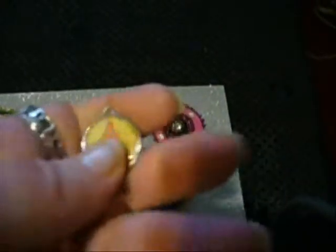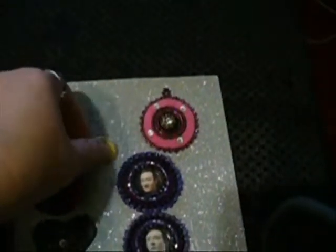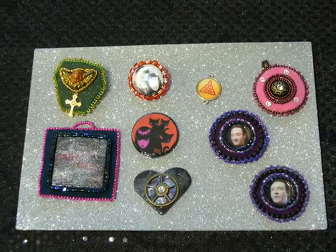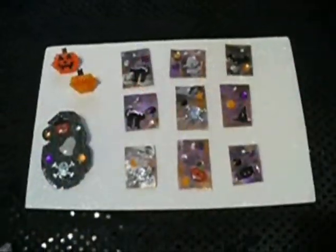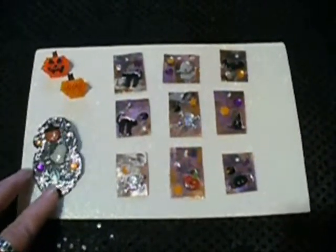I put it on a flat surface, put the dimensional adhesive diamond glaze in it and let that dry, and it came out really, really nice. I know it's a little bit past Halloween, but I wanted to show you some of the things that I made with a Halloween theme.